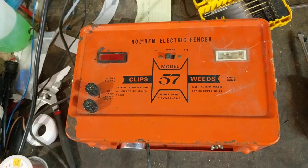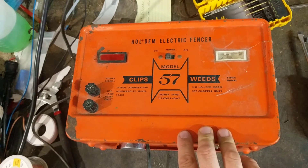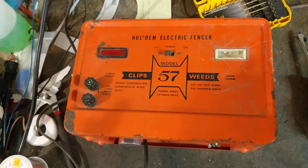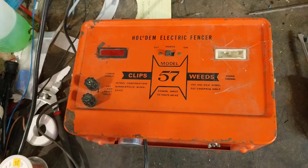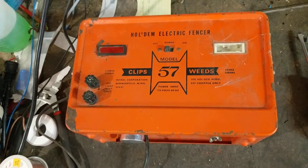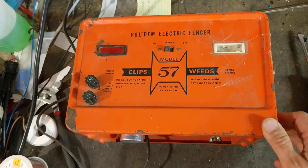This is one that we fixed for a customer. He said he could only get a couple bolts out of it. I'm not sure how he was testing it, because you can't use a standard electric fence tester on these things — they put out a different type of shock voltage. I don't want to risk messing up my meter, so I don't test these with a voltmeter. I just use a short piece of wire or a screwdriver across the terminals.